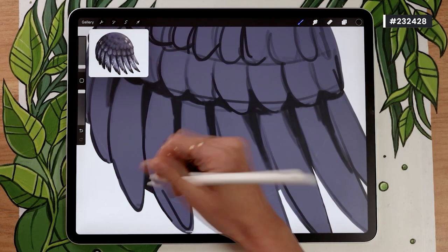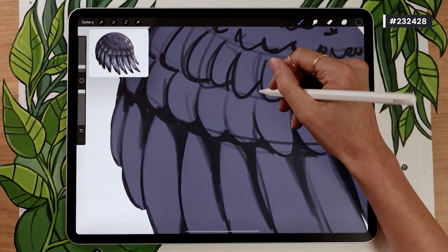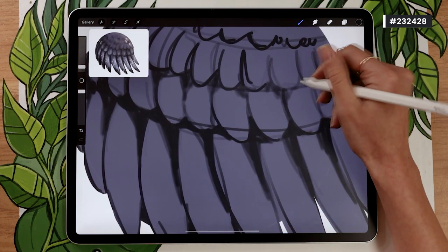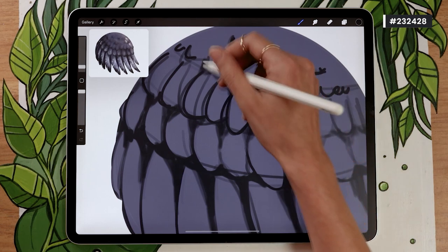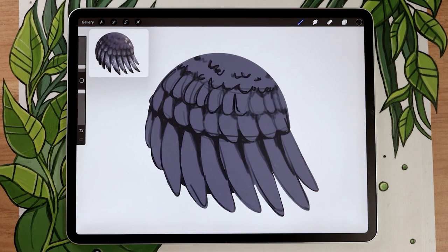Just go back and reinforce the sketch lines you already have. I personally prefer to add shadows between different layers of feathers rather than between individual feathers. For example, between each individual big long feather there's not a whole lot of shading, but there is a lot of shading between the medium feathers and the big feathers. Every time you have a layer of feathers, add your shading there in a triangle shape. It doesn't need to be clean and precise — we'll use the blending tool later.